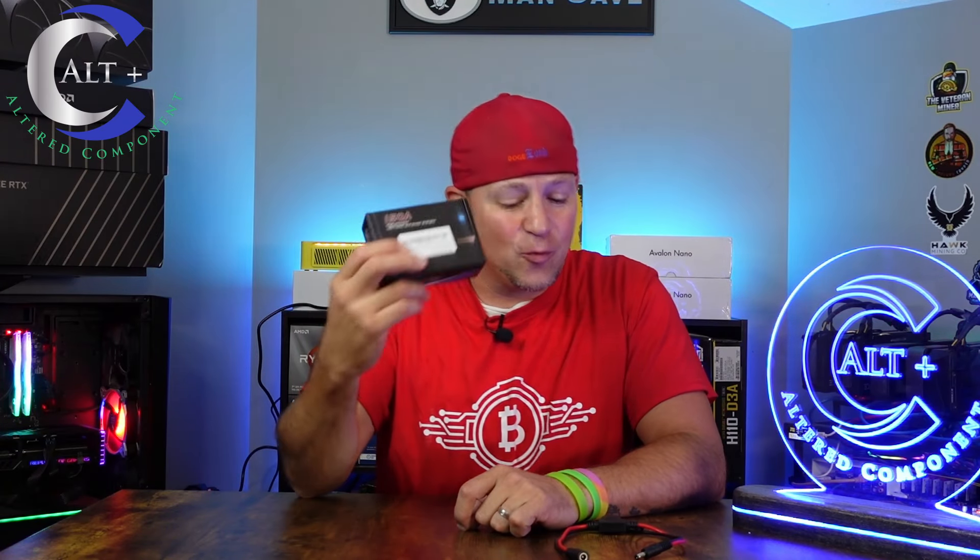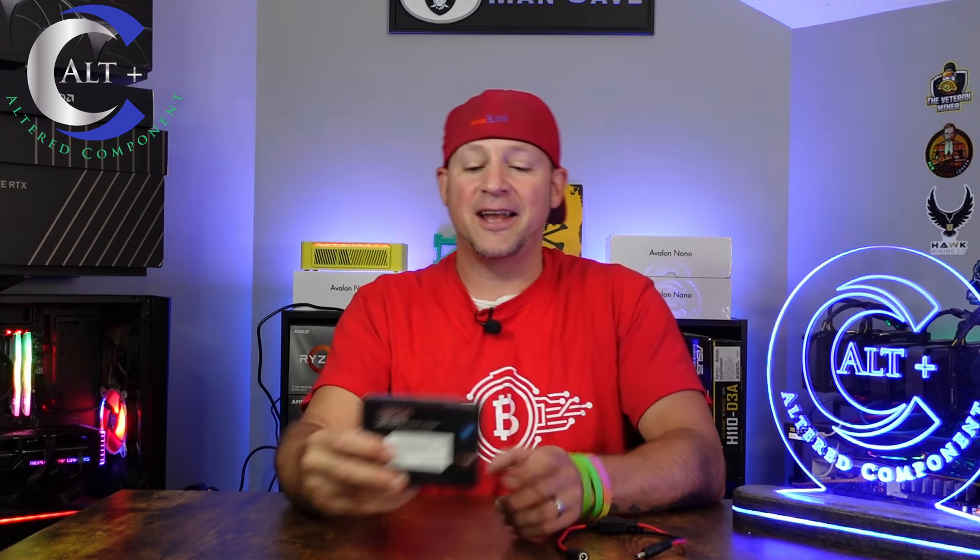Today we have an exciting new item and we're going to have to do a little build to make this thing work, but it's really going to be a nifty item. So what do I have here? What's in the box? This is a 150 amp high precision watt meter and power analyzer.